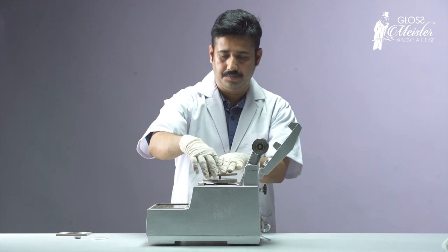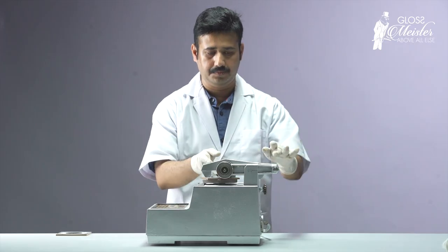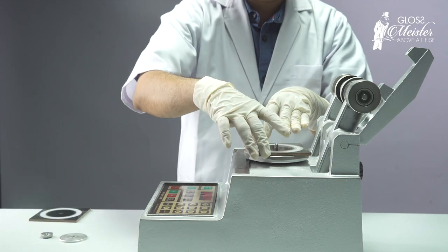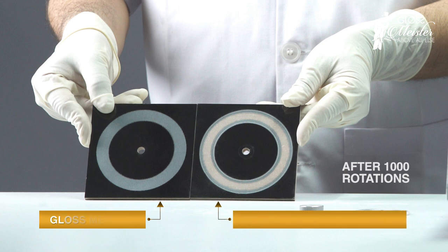To test resistance against abrasion, the industry-standard Tabor abrasion machine is put into action. A sample surface mounted firmly on the machine is exposed to a rubber roll covered with sandpaper, which rotates with a constant load on it.